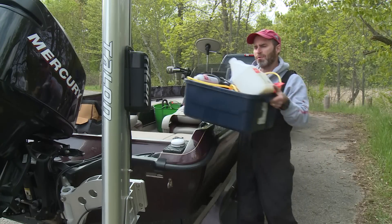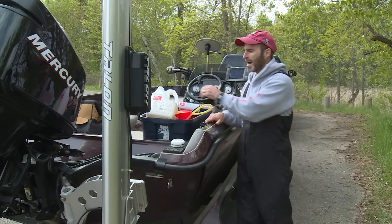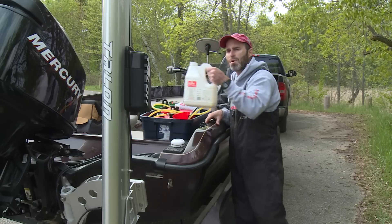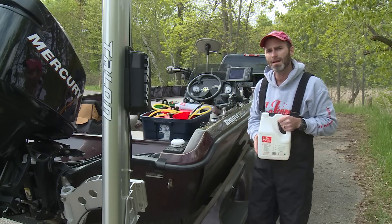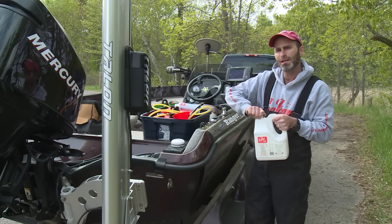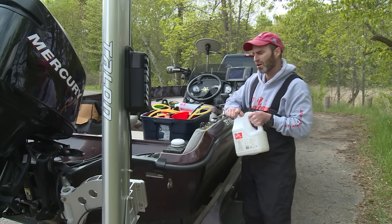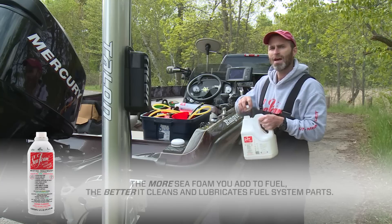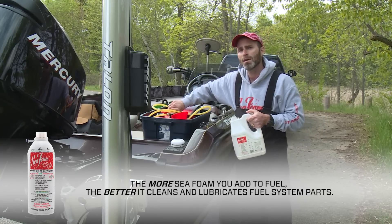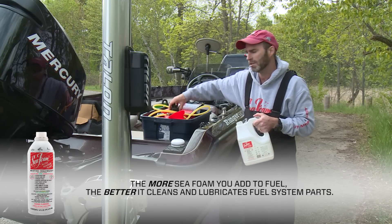Hey everybody, this is Brian with Seafoam Official. In this video we're going to cover high concentrations of Seafoam motor treatment and fuel. Remember that Seafoam is made from highly refined petroleum cleaning and lubricating oils. There's nothing about Seafoam ingredients that can cause harm to an engine. In fact, the more Seafoam you add to fuel, the better it cleans and lubricates fuel system parts.